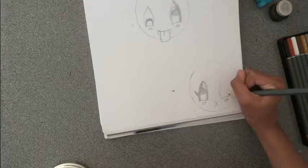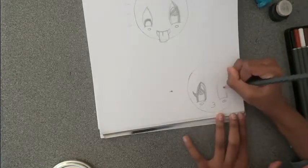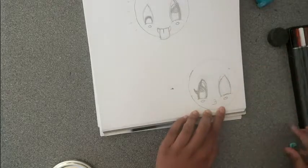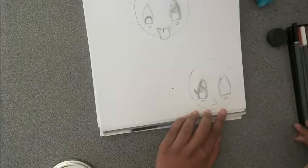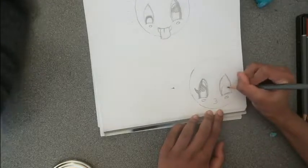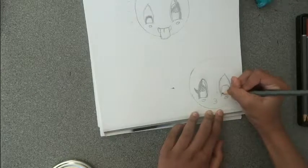Draw another round leaf shape, but this time above the cheek mark. Draw an arch inside the eye and shade it in.